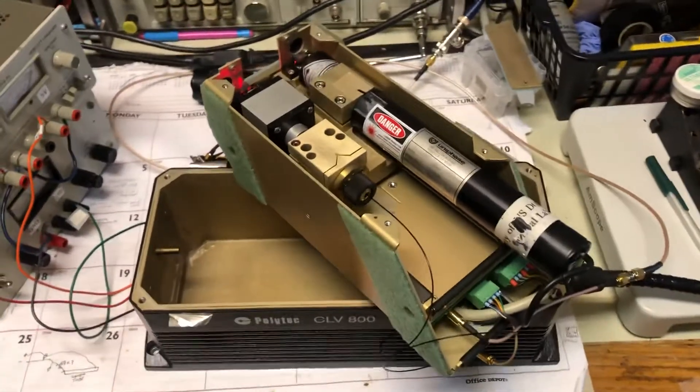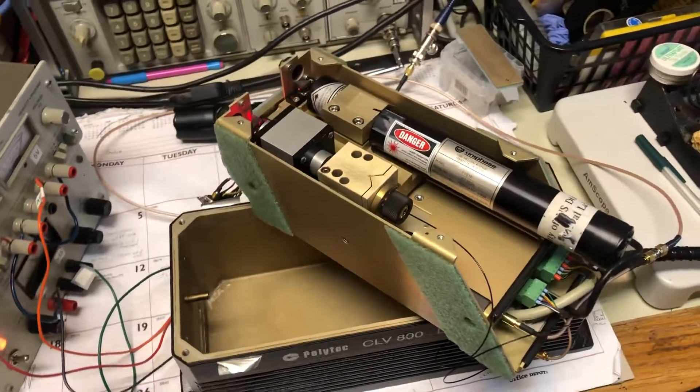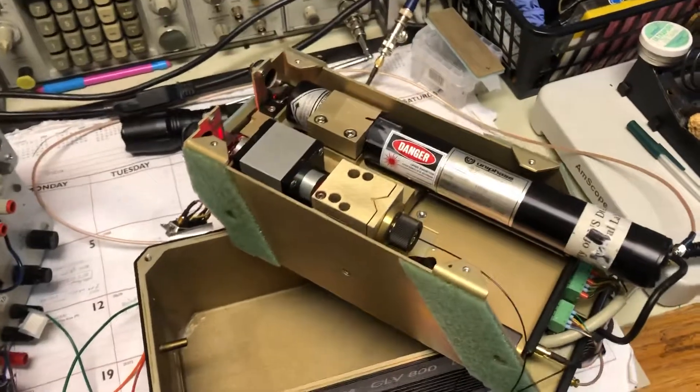I've got this thing working a little better. I'm still not convinced it's tuned up — I'm still working on that.